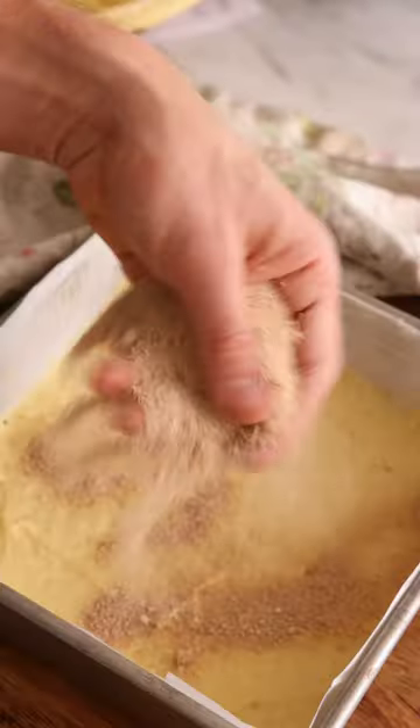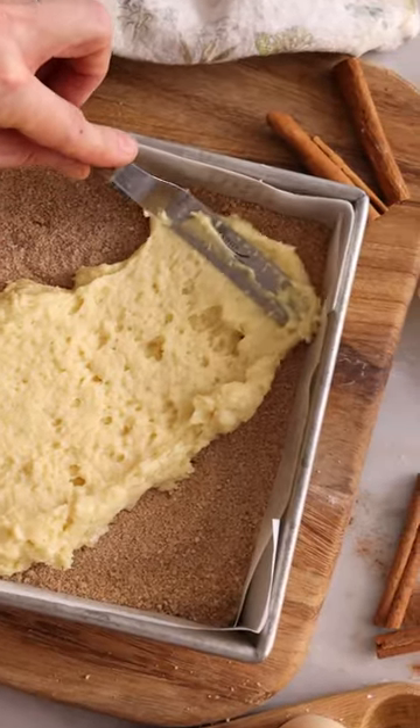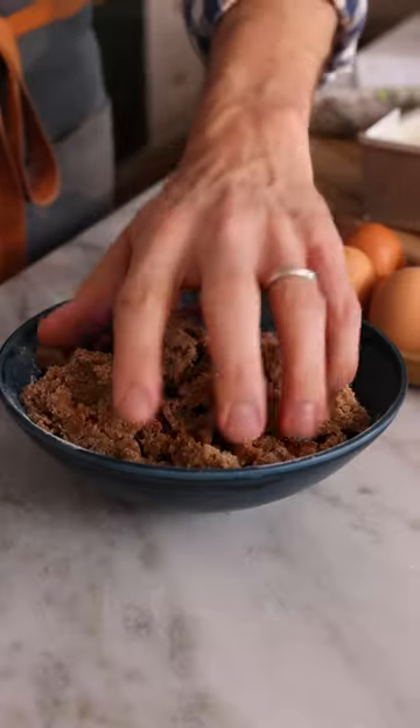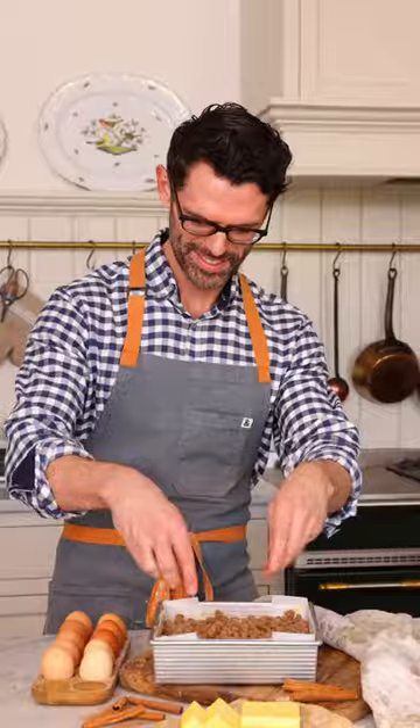Liberally sprinkle a brown sugar cinnamon mixture, then add the other half of your batter, smooth it into an even layer, and top with a delicious brown sugar cinnamon streusel topping.